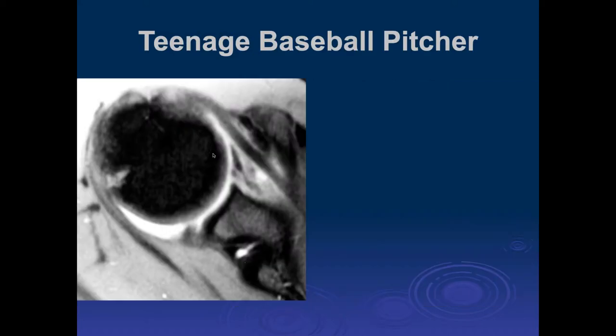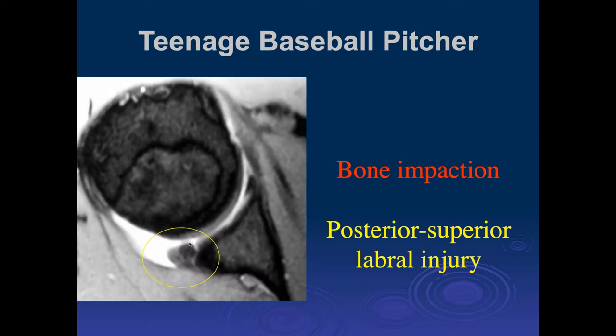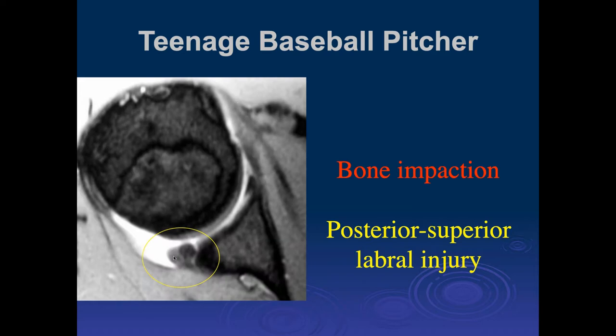Looking at this case, along the posterior aspect of the humeral head there appears to be a defect — maybe some early remodeling change. There's no bone marrow edema. The posterior labrum looks irregular and probably torn. There's a bone impaction that occurs in the late cocking phase of throwing, injury to the posterior superior labrum — which is very thickened and blunted — with a little bit of a tear showing separation from its bony attachment and degenerative change of its peripheral attachments. The next cut shows very abnormal morphology of that posterior labrum. This is a more robust form of posterior or internal impingement in a teenage baseball player.